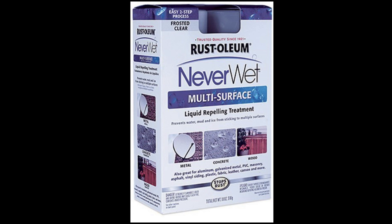Hey everyone, welcome back to OC Outdoorsman. Today I'm doing something a little different — I'll be reviewing a product called NeverWet that I'll be using on my kayak paddle. Before I begin, I really need to give credit to Kayak Hacks Fishing; I was watching his channel and he introduced me to it.